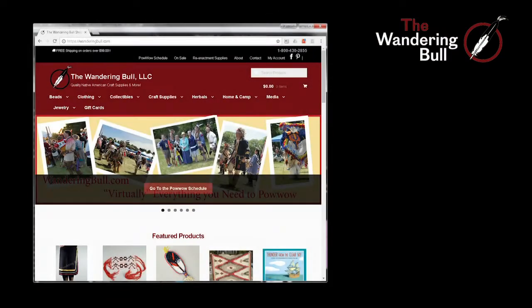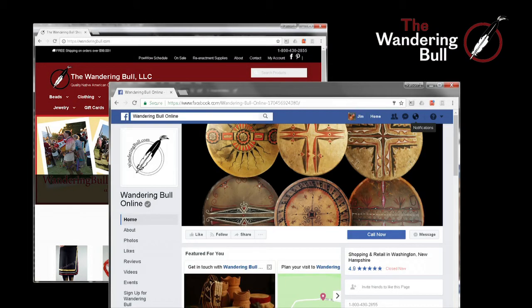Hi, my name is Chris Bullock from the Wandering Bull Trading Post. You can go to wanderingbull.com to shop our unique craft supplies and please follow us on Facebook.